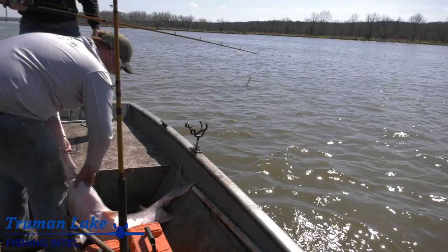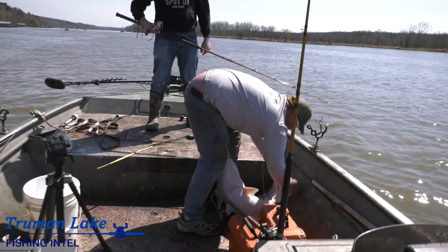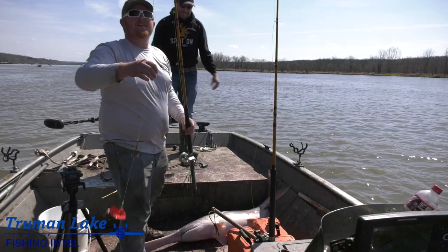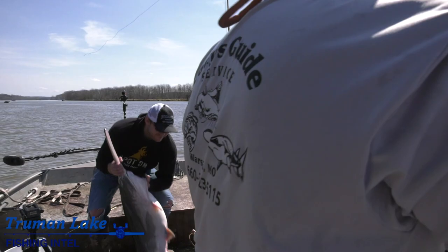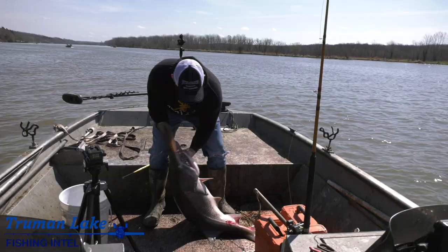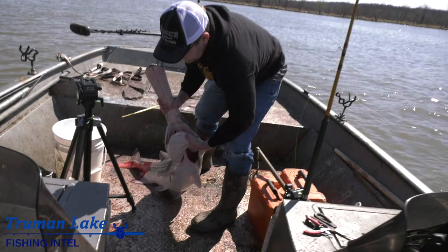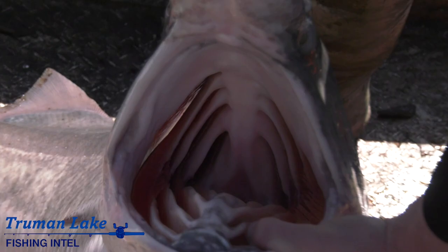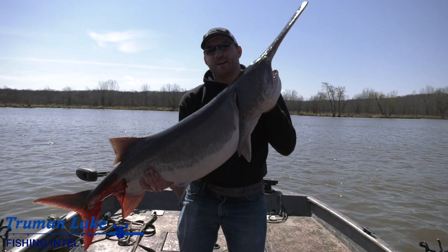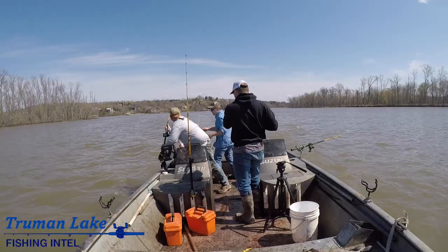What do you think of that, Tyler? Your first spoonbill. Damn, I knew — I could tell that was a better fish. Kinda wore me out a little bit. Buffalo. How about that right there, boys? That's a good one right there. These things are prehistoric. Look at those gills — they're crazy. That was Cody Van Atten today. My first spoonbill ever, and it didn't take long. Two fish in ten minutes — that's how it's done right there.